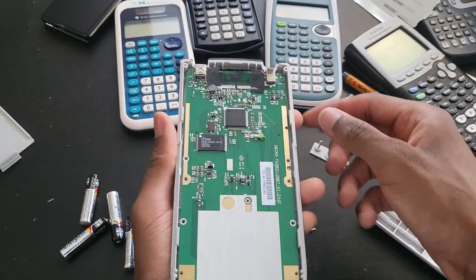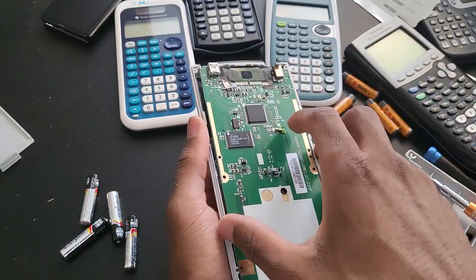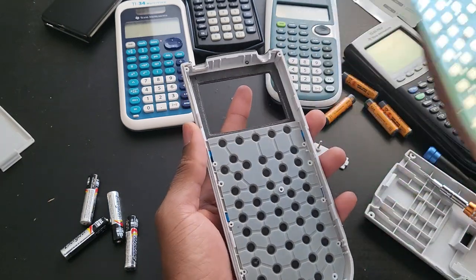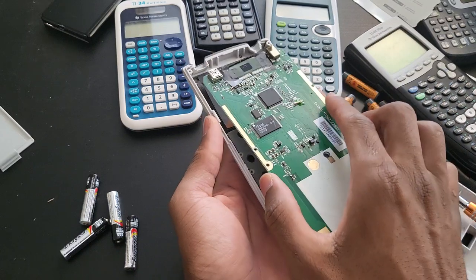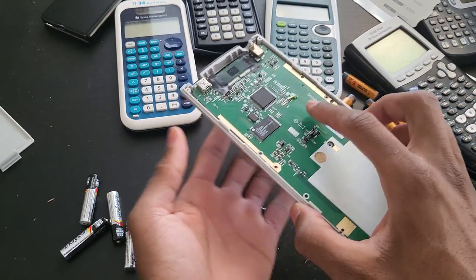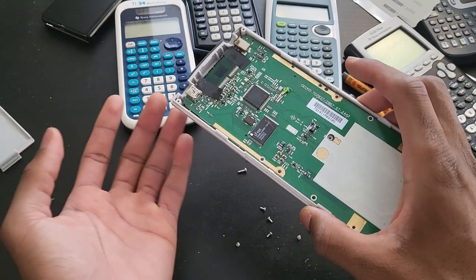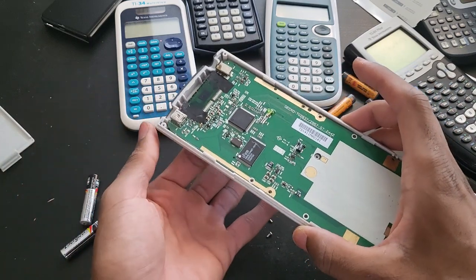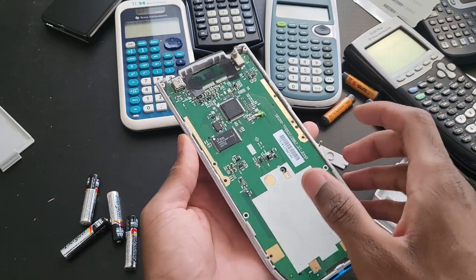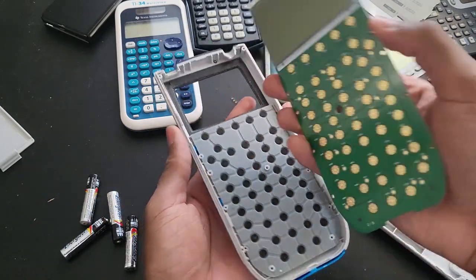Once you have all the screws removed, you can just press a little bit against the display. I've seen a viewer say that you should never press against the display, but it's not like I'm pressing against it — I'm just pushing it really. It's nothing — there is literally nothing wrong with it. It's just literally assisting yourself, and it's just gonna come right off.